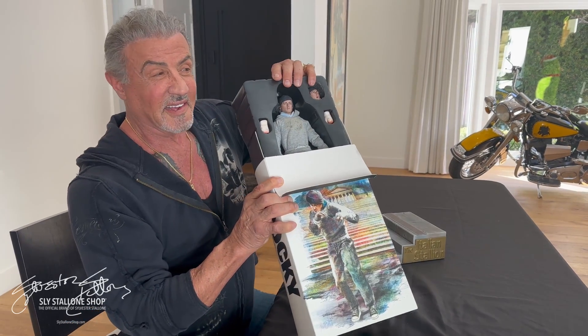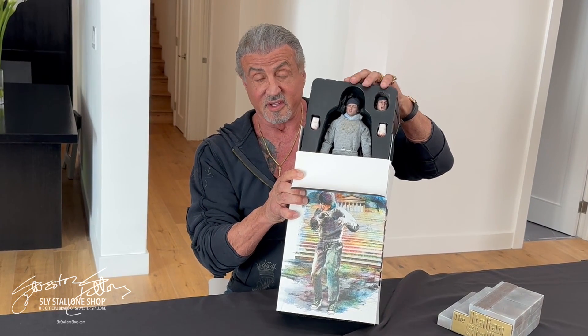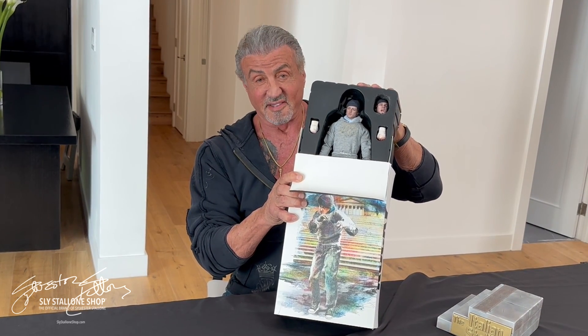This is absolute perfection — it's like I'm looking in the mirror. So if you want the real deal, this is it. Don't settle for anything less. Keep punching.